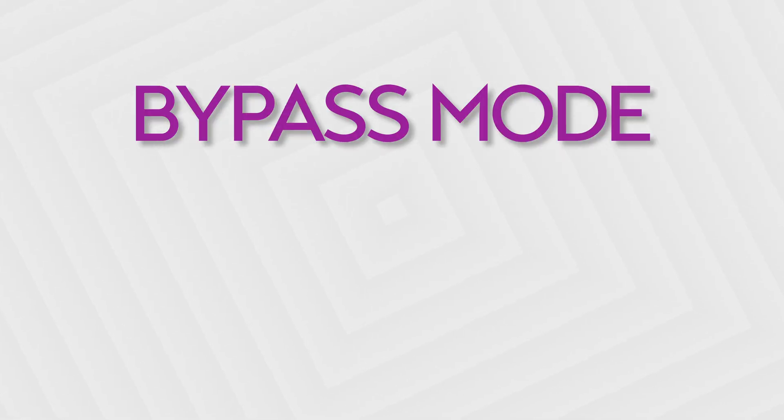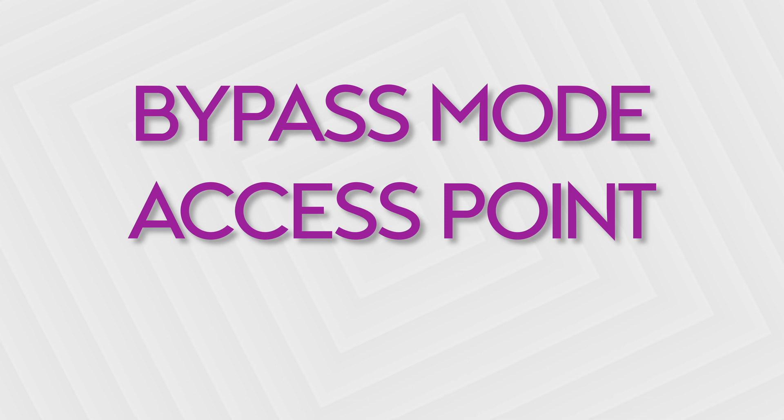Basically, there are three ways you can use your old router: in bypass mode, as an access point, and as a Wi-Fi repeater. So I'll explain these in brief.